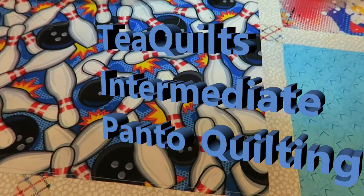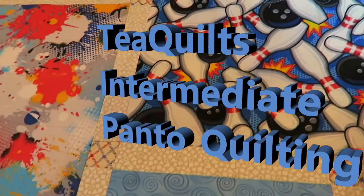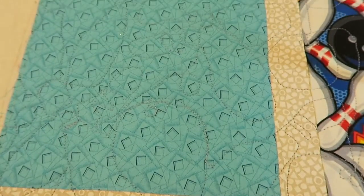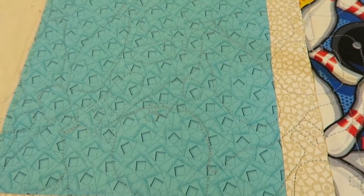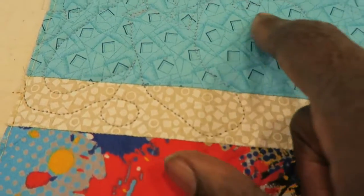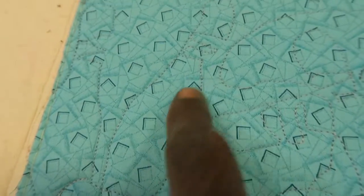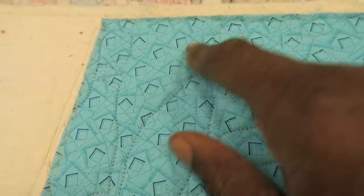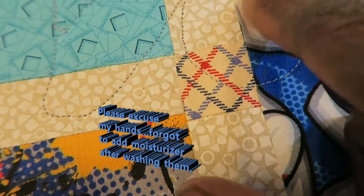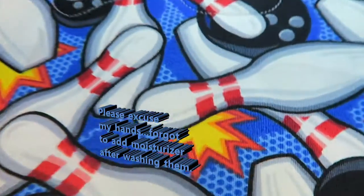Hi, this is T with T Quilts and I'm here today to show you some quilting I'm doing on this bowling theme quilt. I'm actually using a pantogram that's a bowling panto — it has bowling pins and bowling balls. It's not perfect; it's more of an intermediate pattern and you do a lot of backtracking. At some point I will take you behind the machine and show you what the pattern actually looks like.